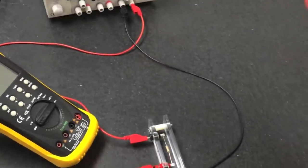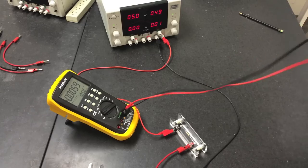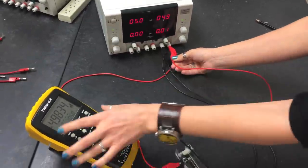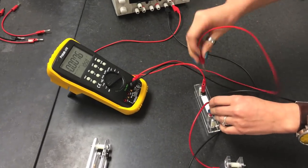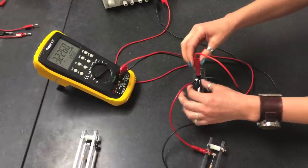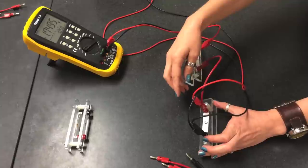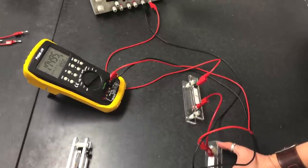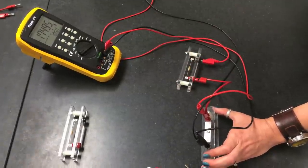Now take two long cables to measure voltage. The voltmeter is connected in parallel. Measuring across the battery gives 4.9837 volts. Connecting across R1 gives approximately 3.2 volts. Connecting across R2 gives approximately 1.7 volts. The sum of the two resistor potentials — 3.2 plus 1.7 — should equal the total potential of 4.9 volts.